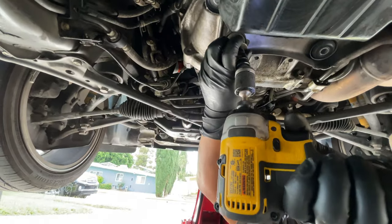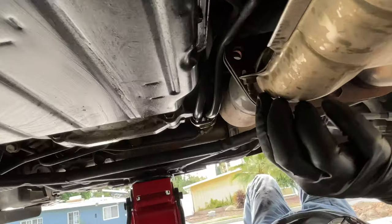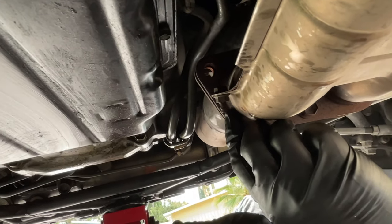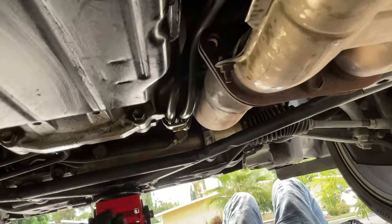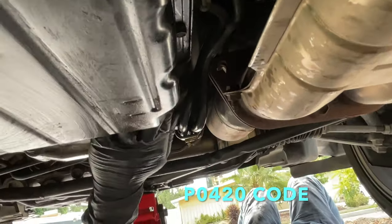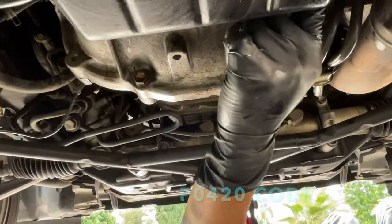That was easy. This actually holds these two pieces of the exhaust together. And I can get an exhaust leak and that'll cause this downstream oxygen sensor right here to throw a fault. Now I can get to these bolts — it's pretty much only just this one bolt here.